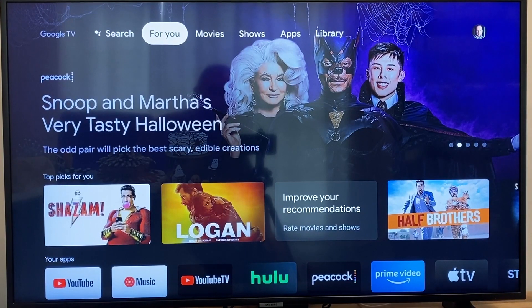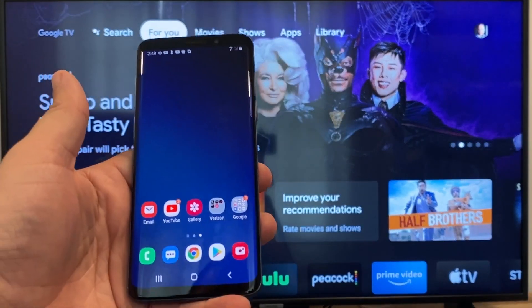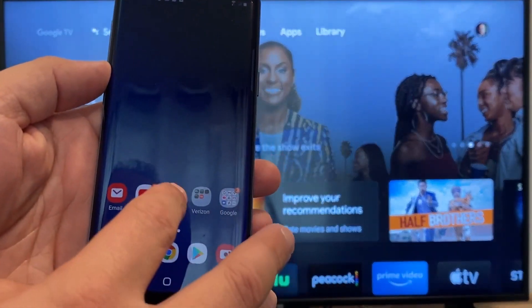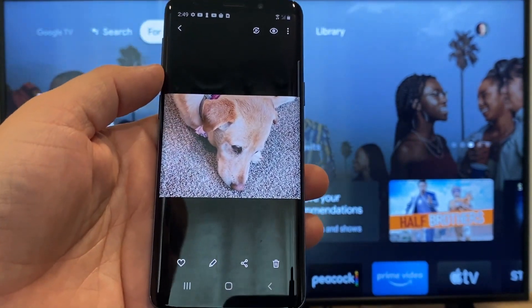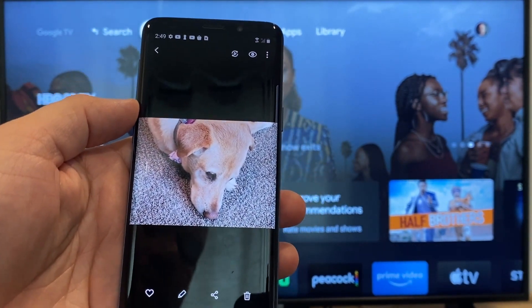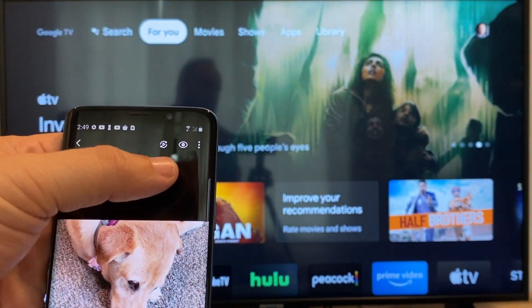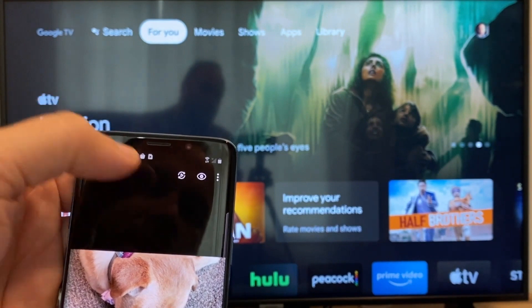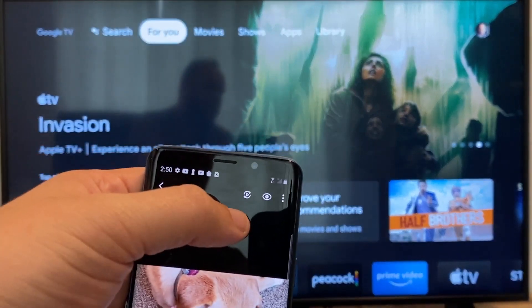The way to cast or mirror your phone to your Google Chromecast — the first thing you're going to want to do is get your Android. We're going to go to the gallery, and here is a picture I took today of my dog. The easy way to cast a picture is up here on the top right — you'll see there's like a play icon with some arrows going around it. Tap on that.